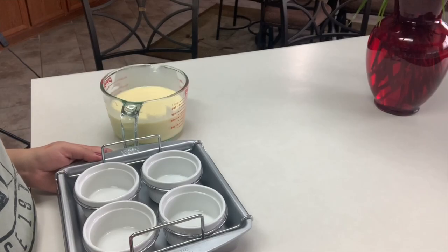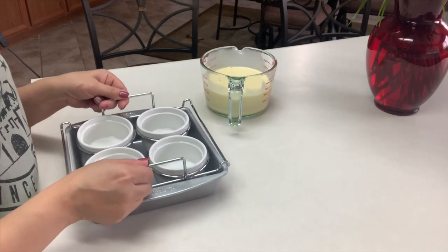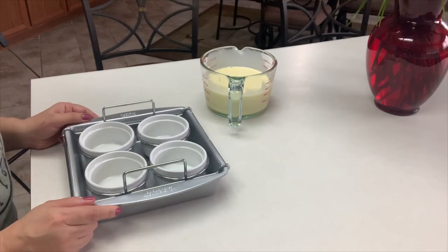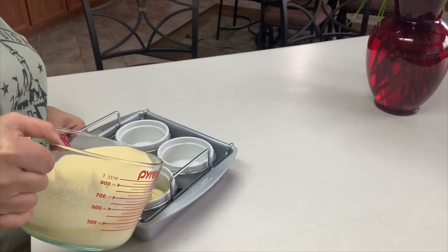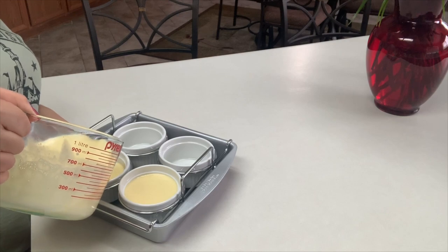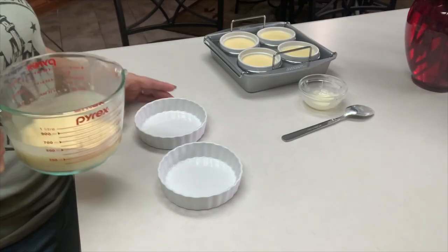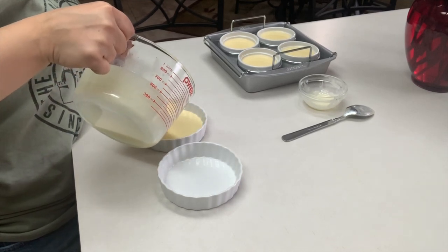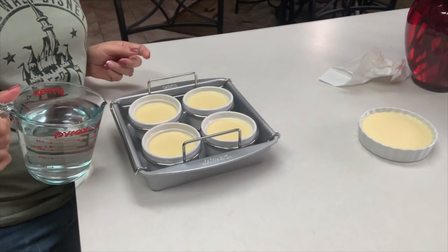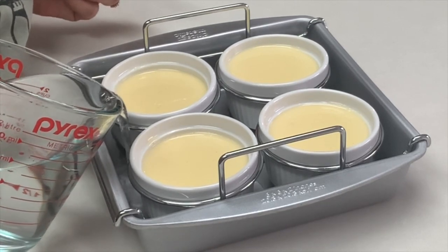To bake, you'll need some ramekins and a deep pan. I have an Amazon set that comes with a pan, four 6-ounce ramekins, and a metal rack with handles that makes it much easier to remove them from the pan. Fill the ramekins evenly so they all cook at the same time. My favorite ramekins for creme brulee are the wider ones. I'll also make one in a regular pan to show you that method as well.